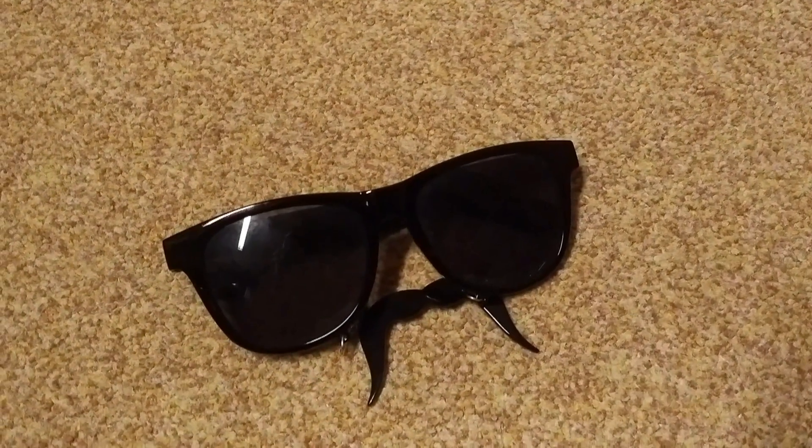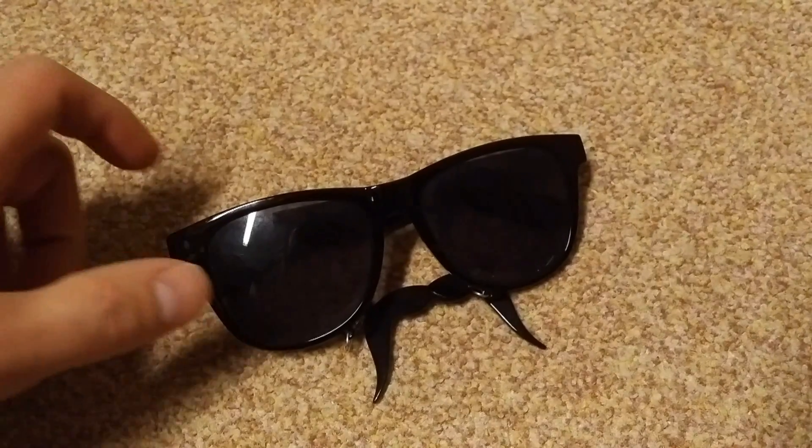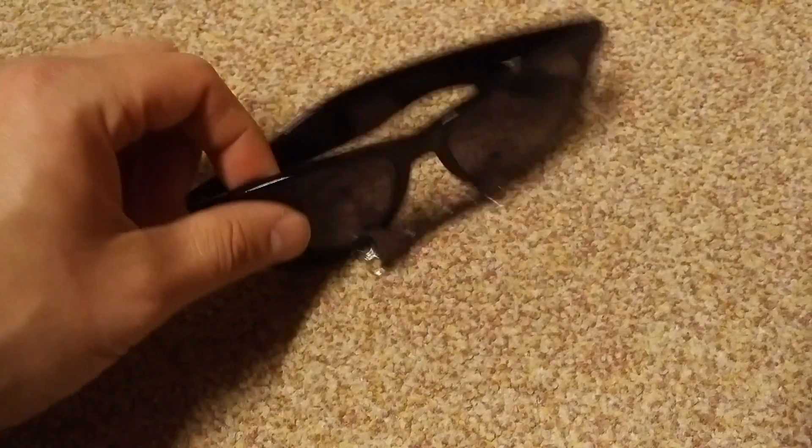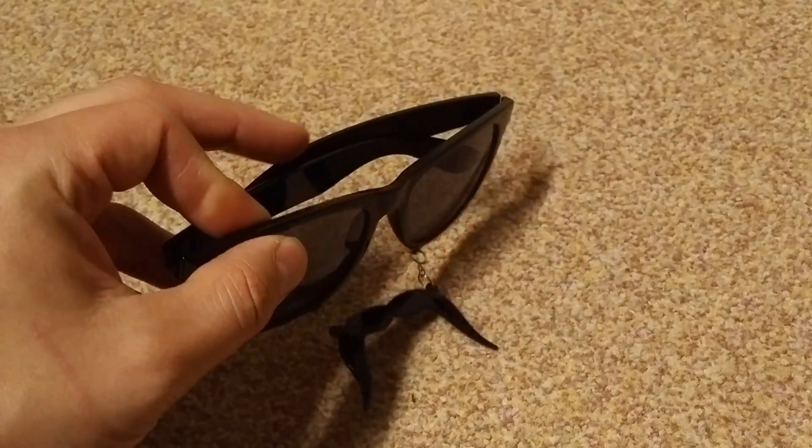Welcome to this episode of Random Review. In this episode we're going to take a look at the fun gadget, the mustache sunglasses. As you can see it's just a regular pair of sunglasses but there's a mustache attached behind it. Wow.